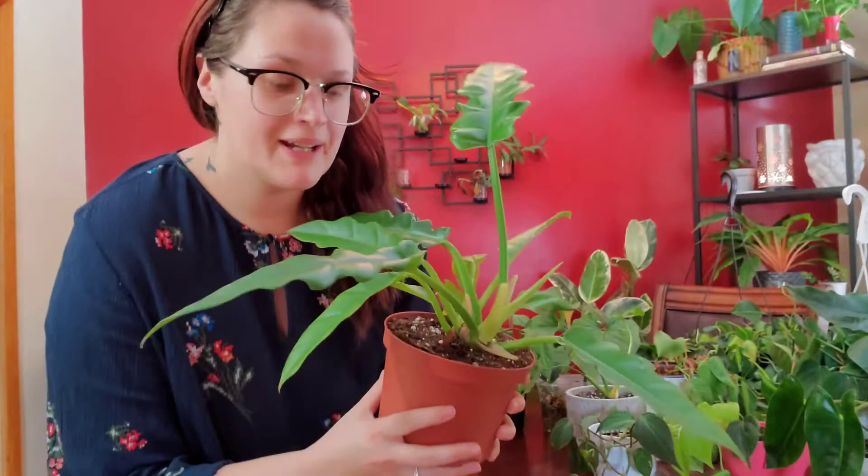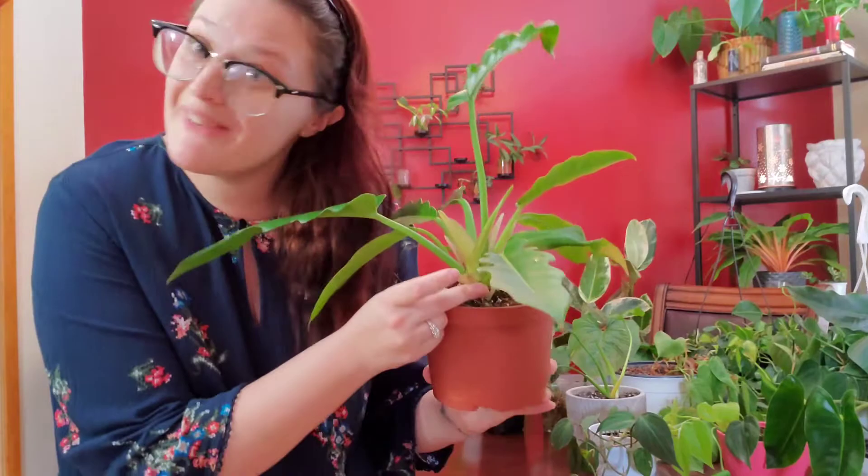I have a philodendron narrow — or maybe it's a Tahoe — but I'm pretty sure it's a narrow. It is a fairly decent sized plant; there is a brand new leaf right here. As this one grows I think I will also try to train it up a moss pole.